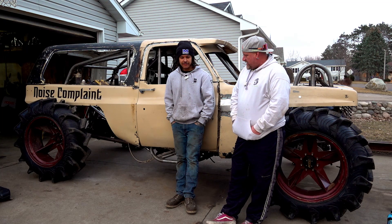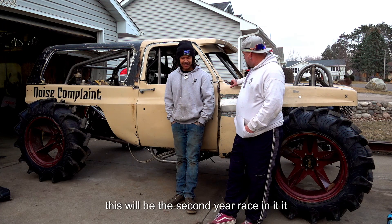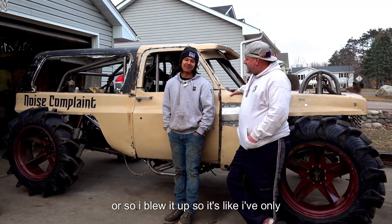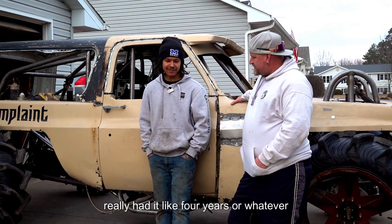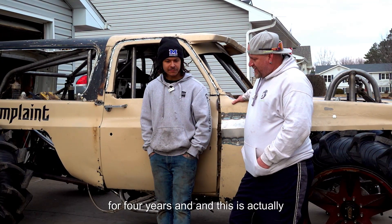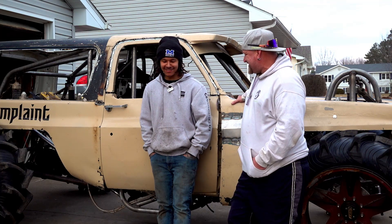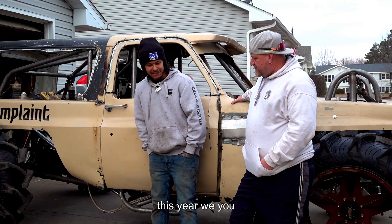You run this Noise Complaint truck — this has been a project for years. How long? This will be the second year racing it. It was a bog truck for like a year and a half or something, then I blew it up. So I've only really had it like four years or whatever. And this is actually the third configuration — three configurations, yeah.